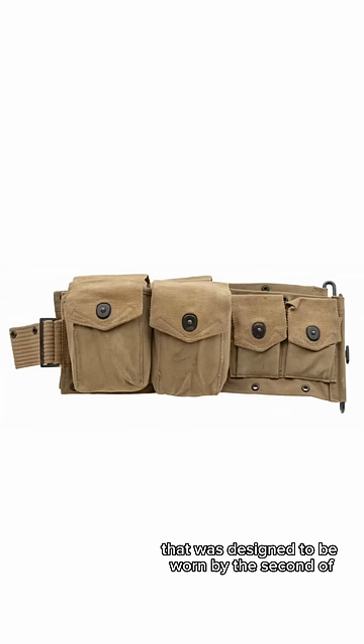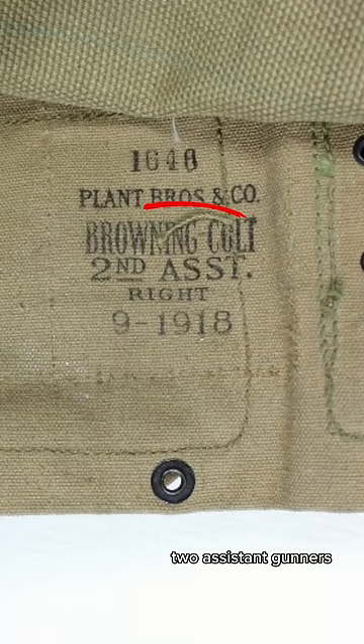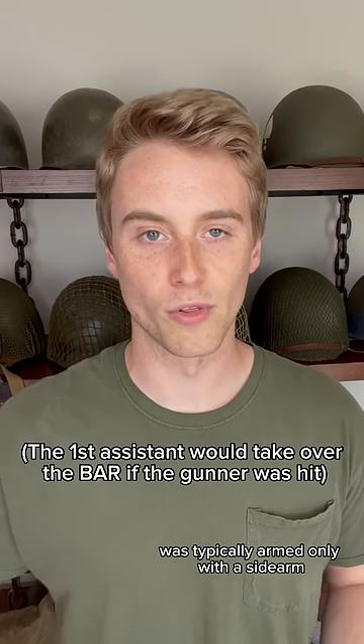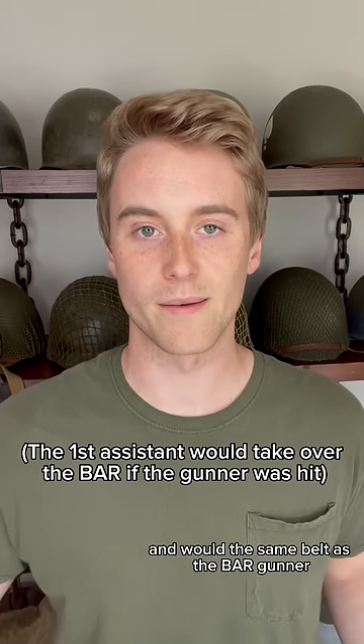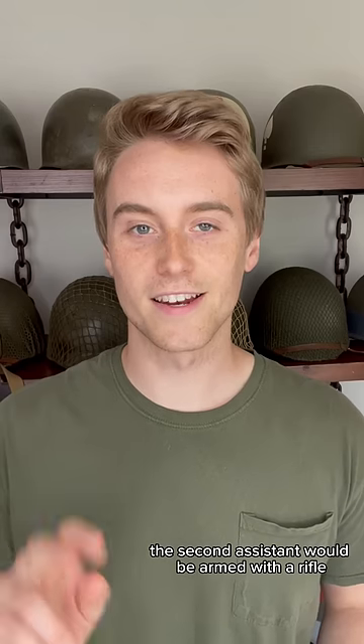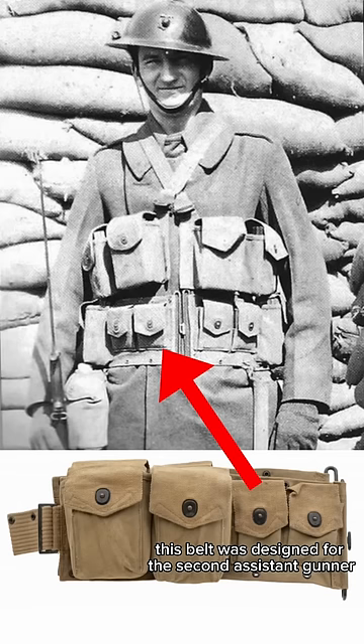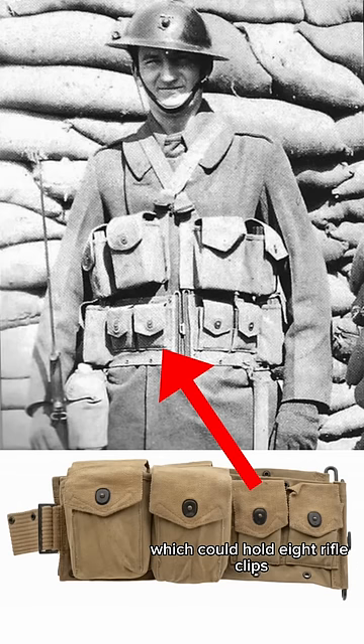They also made a different belt that was designed to be worn by the second of two assistant gunners. The first assistant gunner was typically armed only with a sidearm and would wear the same belt as the BAR gunner. The second assistant would be armed with a rifle but would also carry extra ammo for the BAR. Therefore, this belt was designed for the second assistant gunner, which could hold 8 rifle clips and 8 BAR magazines.